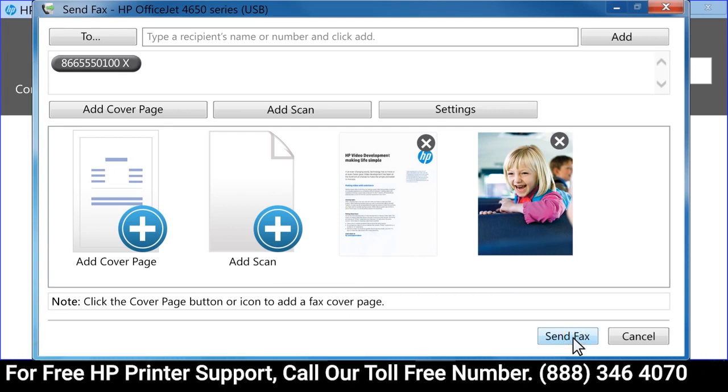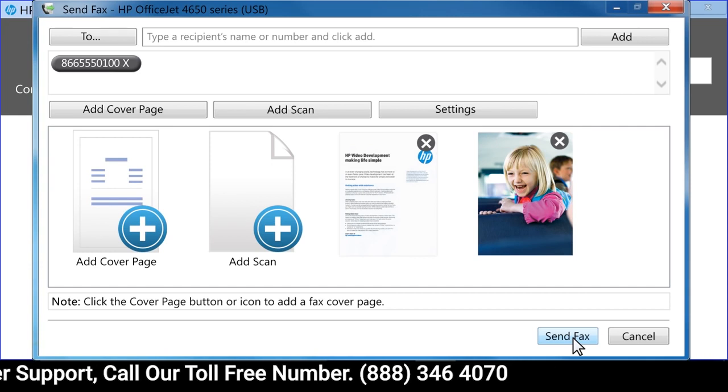Click Send Fax to send the scanned documents as a fax to the destination number.